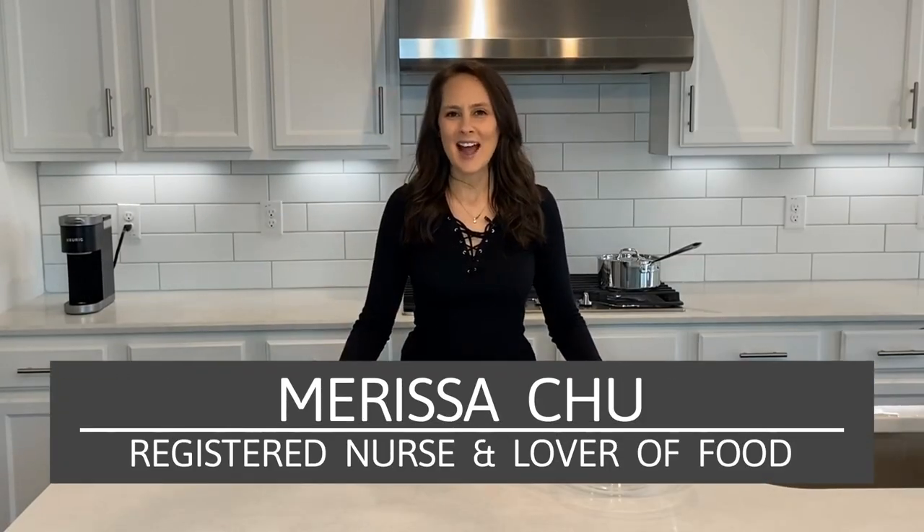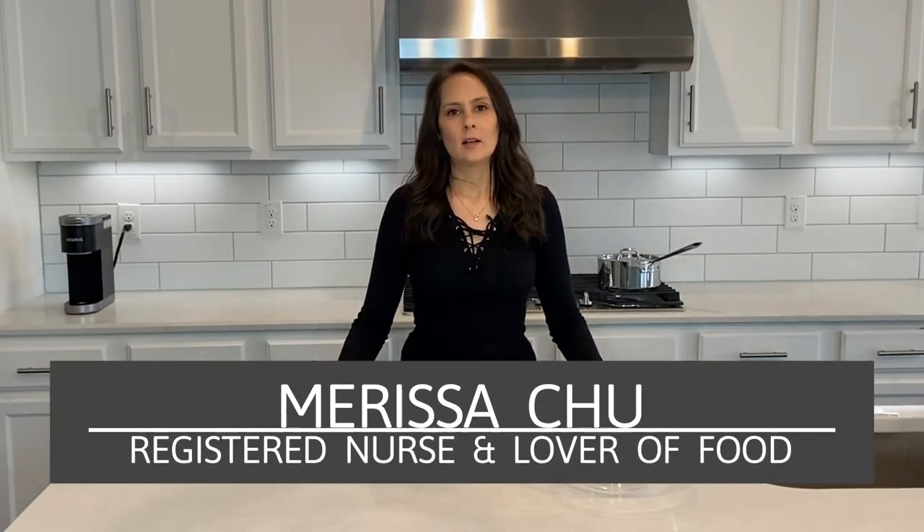Welcome back to Chew in the Kitchen. I'm Marissa. Well, even though we're quarantined, we still have to eat good. So today we're going to be making lobster rolls. I don't know how you say it, but I say it lobster.